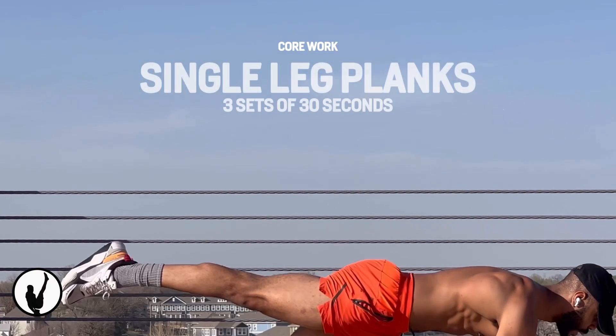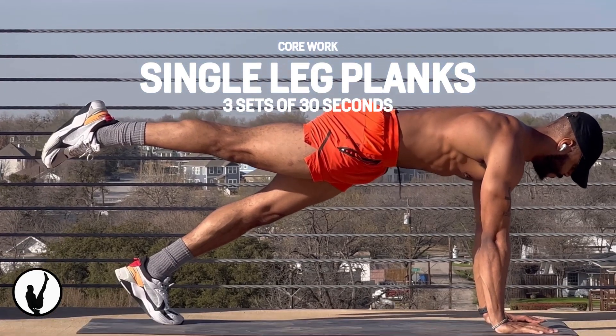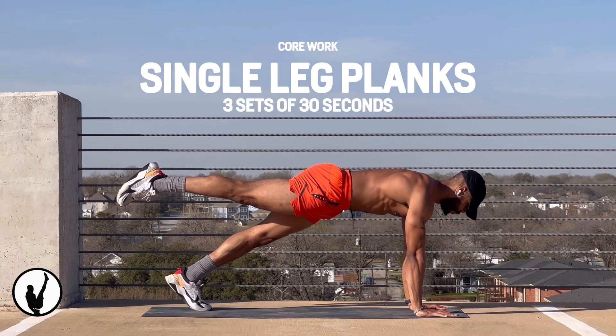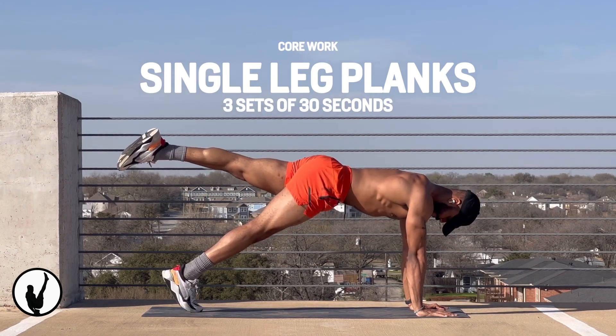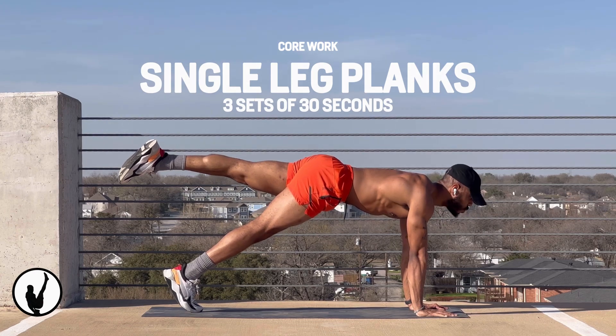I'm sure you'll be surprised about the full body exercise known as the single leg plank. It works your obliques, glutes, lower back, shoulders, triceps, abs, and even your outer thighs. Also look out for improvements in your posture.